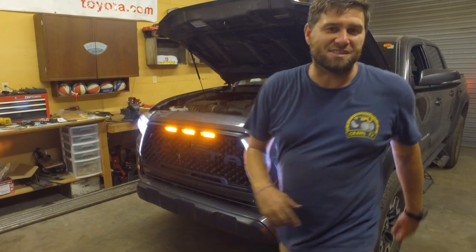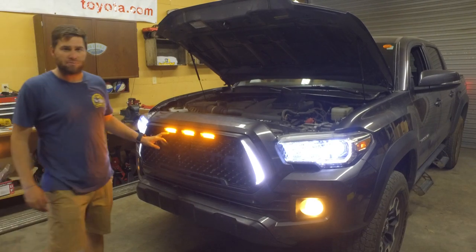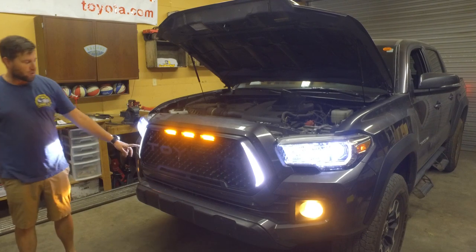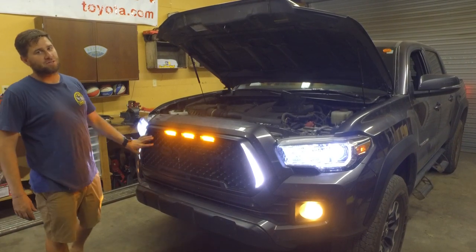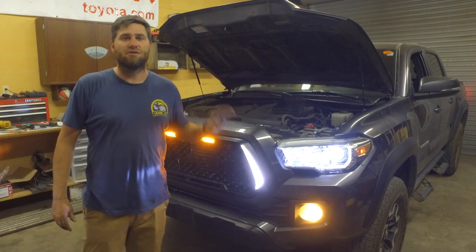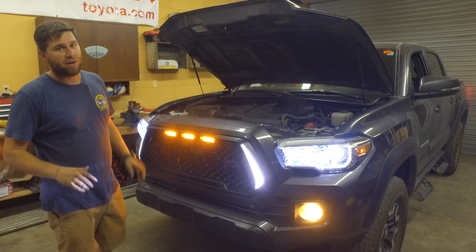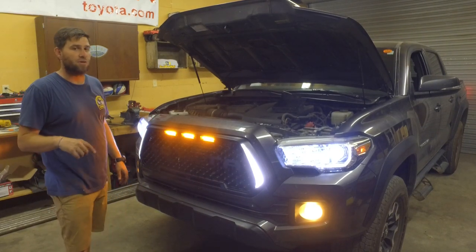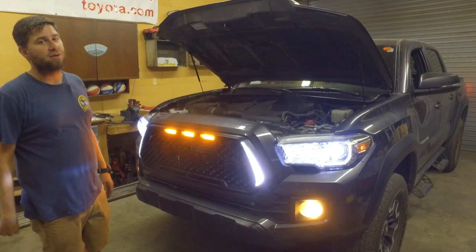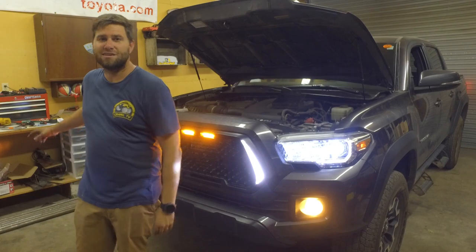I am totally stoked on these things. These are rad. I love the way they look. I want to darken them up so they're not so orange when there's nothing on, but I like it when it's orange, and these corners are so cool. This is the reason I bought this grille — because of these corners. It stands out, it's different, there's not a lot of these out there. I got this grille from Taco Vinyl, so I'm going to put a link to him down below. He's got all kinds of cool stuff, so make sure to go check him out. If you like this video, hit that subscribe button and don't forget — keep crawling.